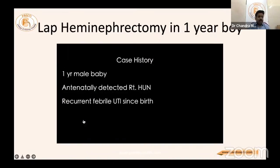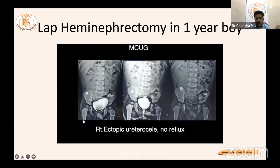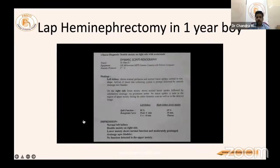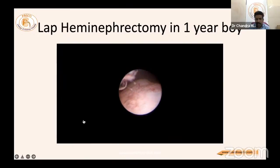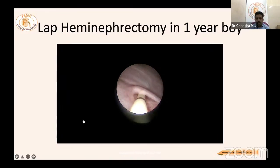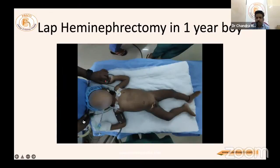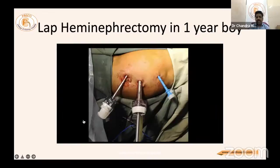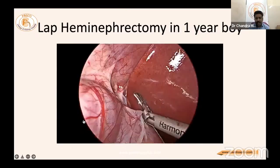Case 2: Laparoscopic hemi nephrectomy in a one-year-old baby with a large dilated upper pole — upper pole obstructed, lower pole refluxing. The right kidney is functioning only 20%. Cystoscopy is mandatory; identification of two ureters is essential. If possible, a ureteric catheter is placed in the normal lower pole ureter. The small baby is positioned as for any laparoscopy, using a 10 mm port only.